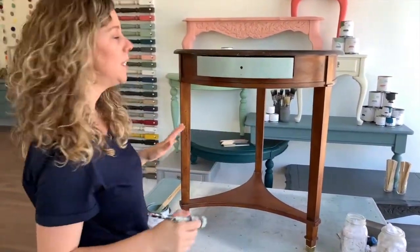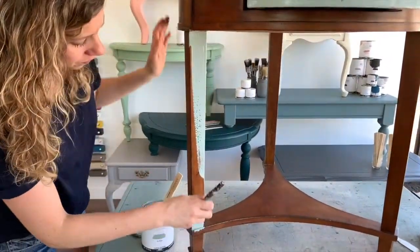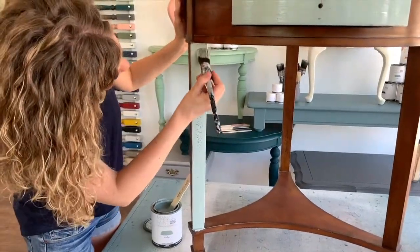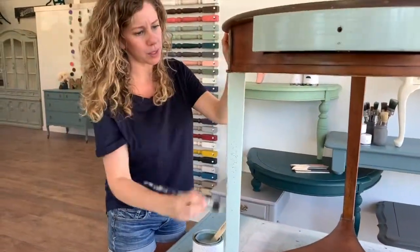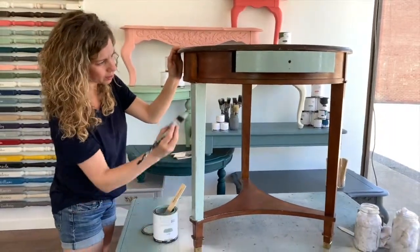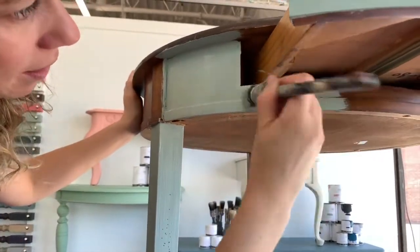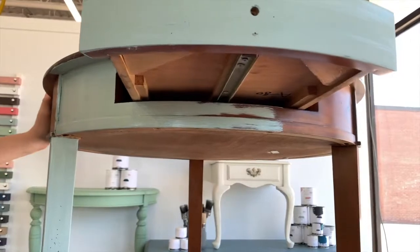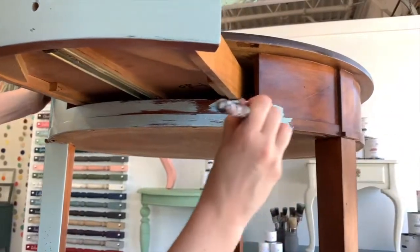I'll start on this leg. You can see really great coverage with just one coat in this color, which is beautiful. I do like to do nice long brush strokes — I get the paint on and then give it one quick once-over to smooth it out. Be careful under here because I don't want to get it on the drawer. Typically I would take the drawer out, but this one has a funny little safety lock, so rather than fiddle with it, I'm just going to paint around it.